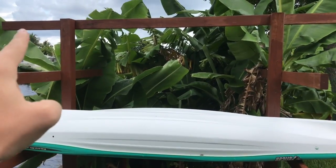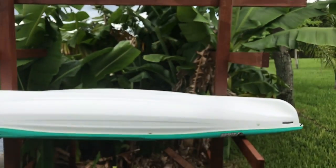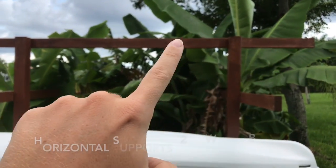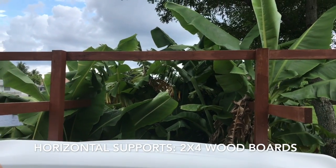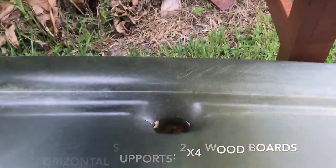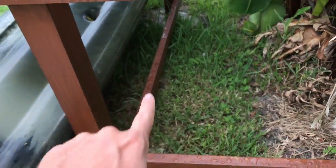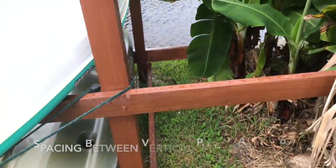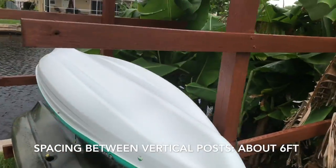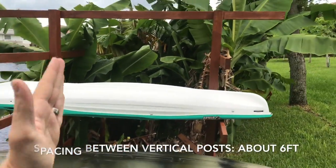I put the 4x4 that you see there, and I put this 2x4 right across here, and then there's actually a 2x4 that you can't quite see there — right there. So that basically creates one giant square.